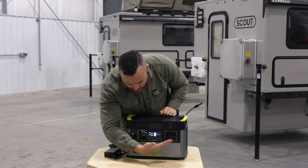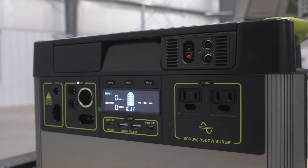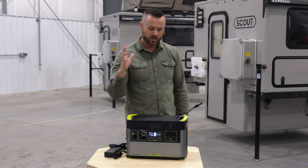You can see here you've got your different systems — your 110, your 12 volts, your 110-120 — all your different plugs for charging your cameras, gear, cell phones, whatever you need to charge.